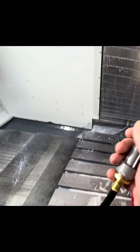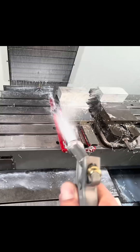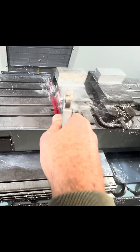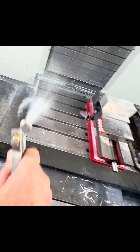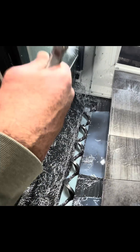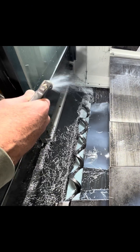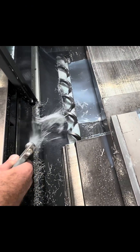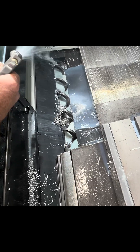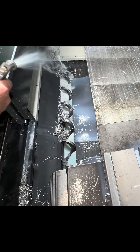So then you turn the coolant on, put the switch, and you can go through. This is like end-of-day type stuff here — kind of satisfying to see all of this go into the auger and have the auger do its job.